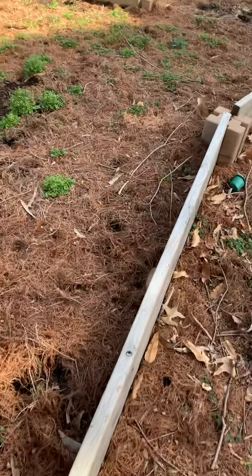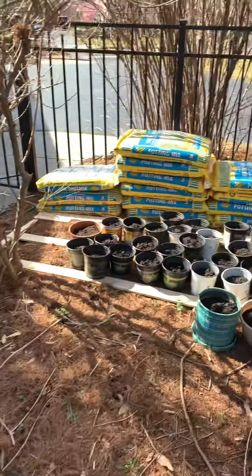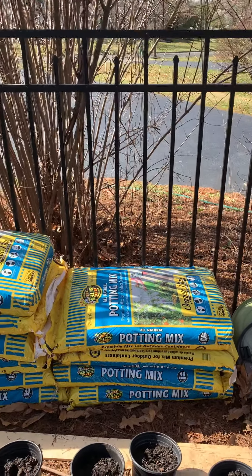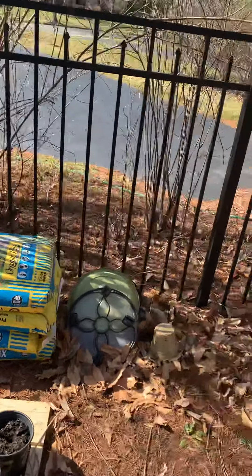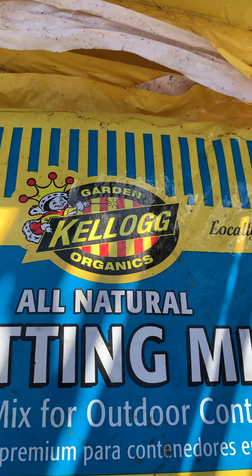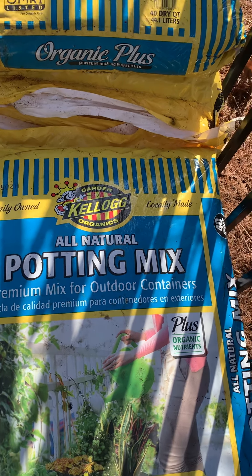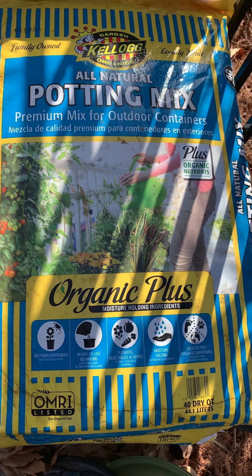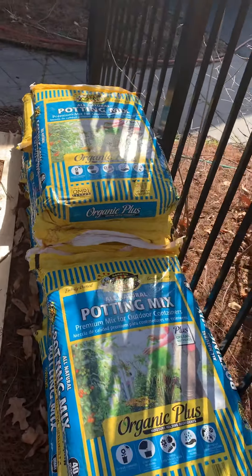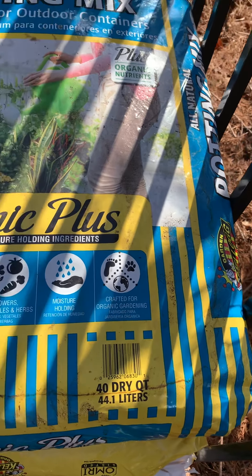We need to put soil in the blocks. Among many options at Walmart, Home Depot, and Lowe's, the best one we found is this — the Kellogg Organic All Natural Mix, premium mix for outdoor containers, Organic Plus. This is available at Home Depot.